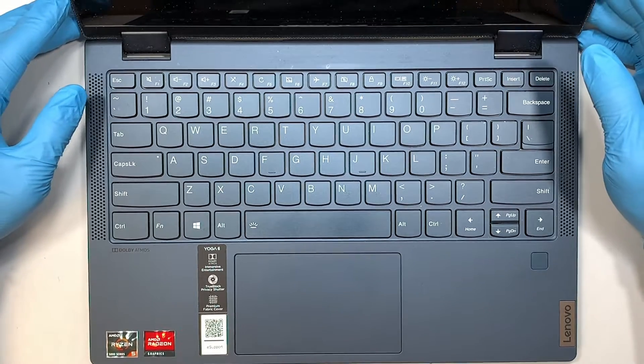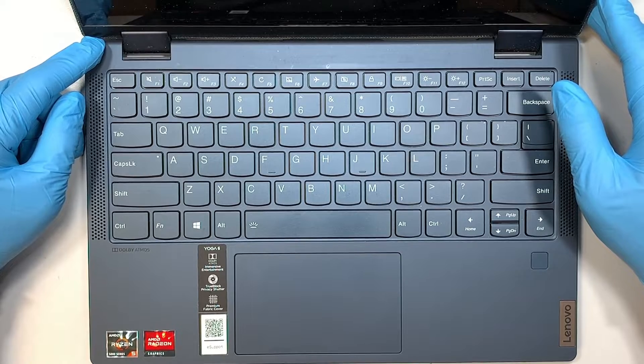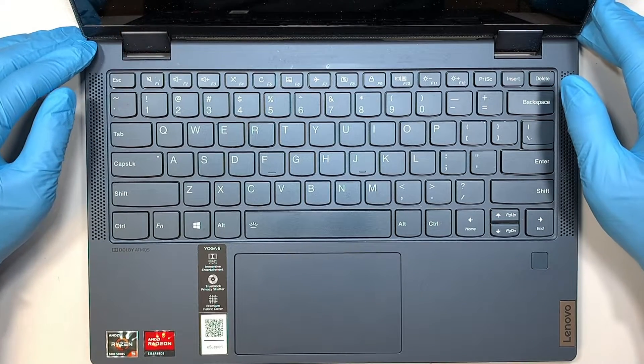Hi, welcome — Simon here, hope you're doing well. In this video I'm going to walk you through step by step on how to do a battery replacement on your Lenovo Yoga 6 laptop.